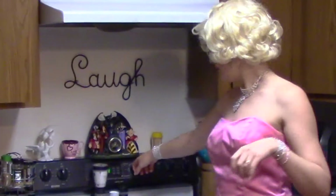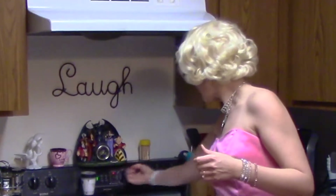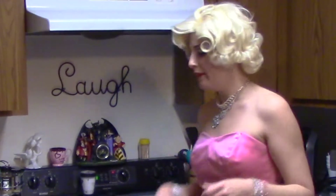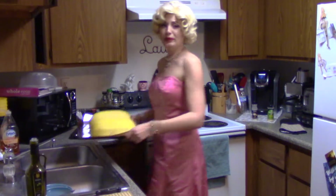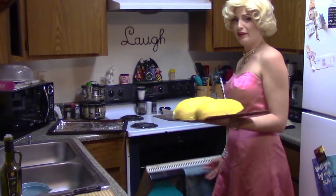Set your oven to about 350 or so. And while it preheats, I'm just going to stick it in there, because it really doesn't matter that much.